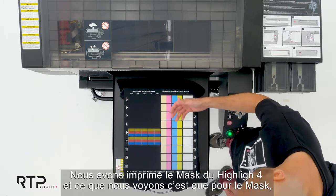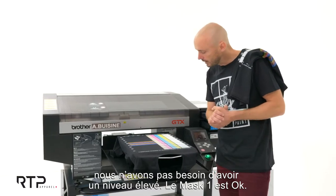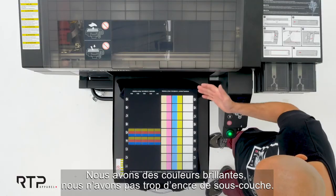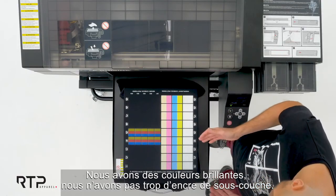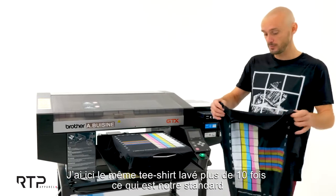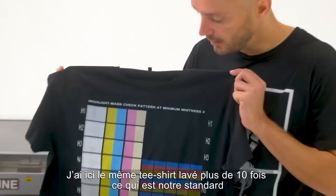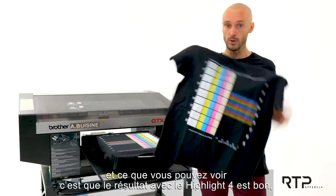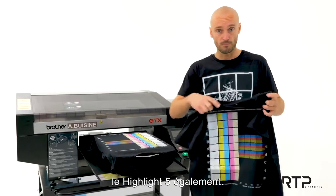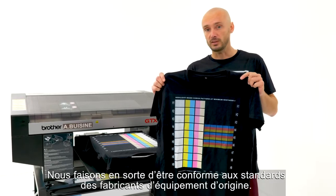We've printed mask highlight four, and what I can see is that for the mask I don't need too much level — mask one is okay. We have vibrant colors and not too much white base layer ink. Here I have the same t-shirt which has been washed over 10 times — that is our standard — and what you can see is that we still have the same result with highlight four, which is good, and highlight five, which is also good.